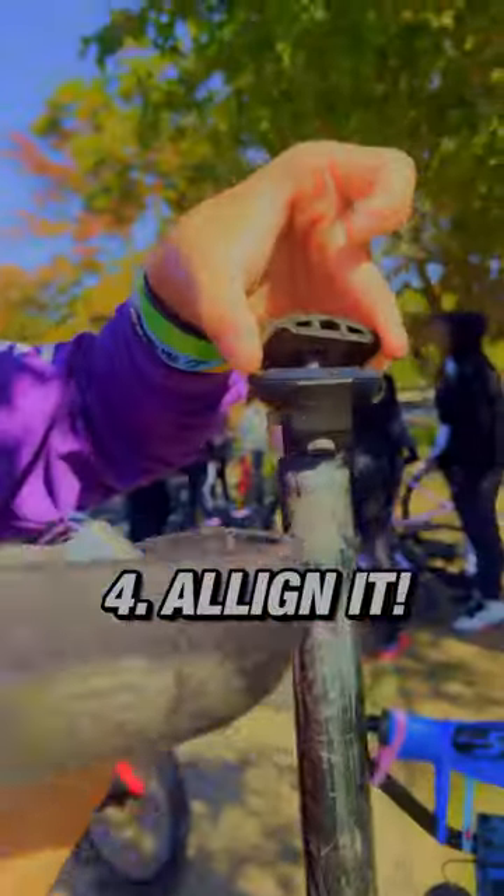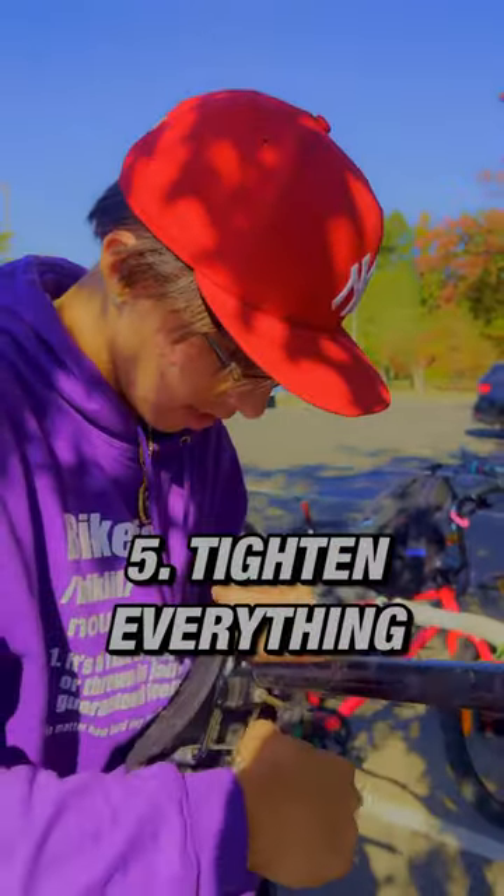You're going to want to turn these, take it out, align it. Make sure your seat post is on the correct way. Make sure it's a little tight. Fit it and stick it in there. There you go, you got your seat.